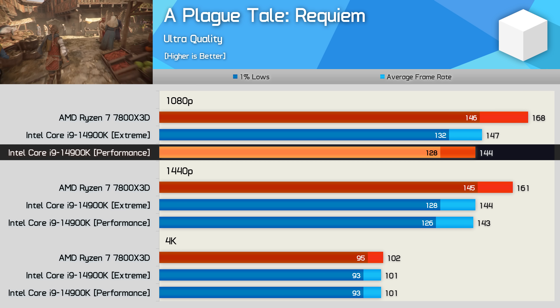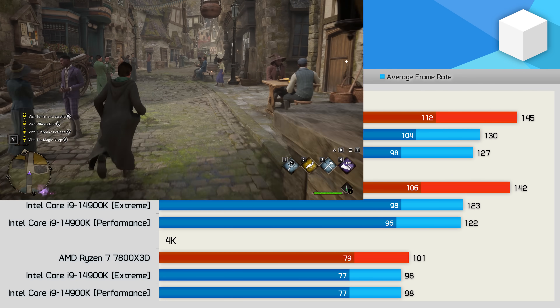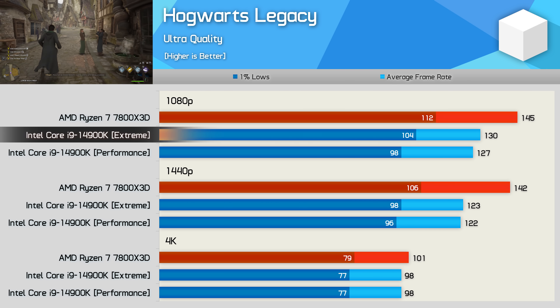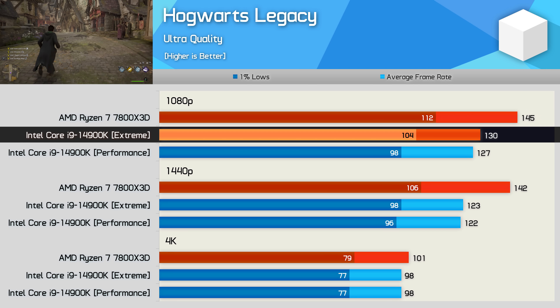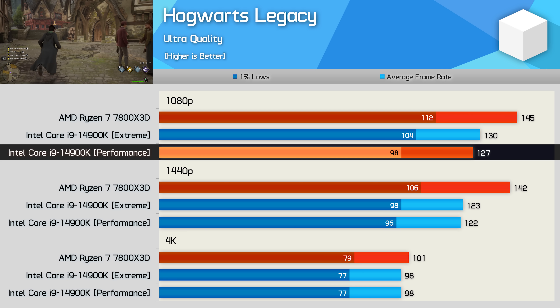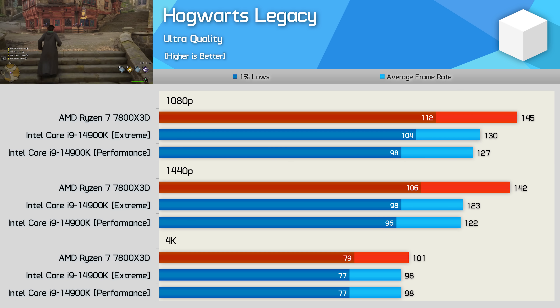Hogwarts Legacy is another game that the 7800X3D performs very well in, this time outpacing the 14900K by a 12% margin. This is also another example where the performance and extreme profiles deliver similar results, so limiting the power of the 14900K isn't really an issue here.